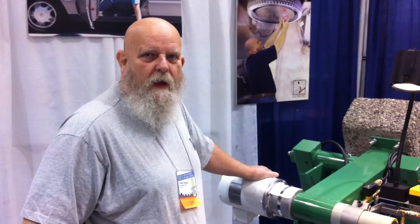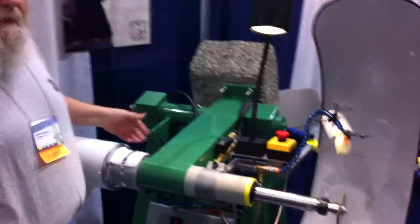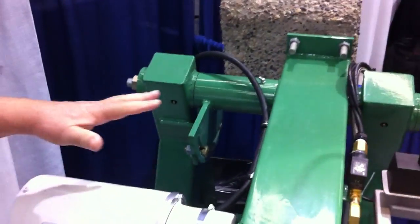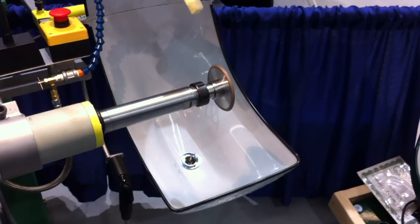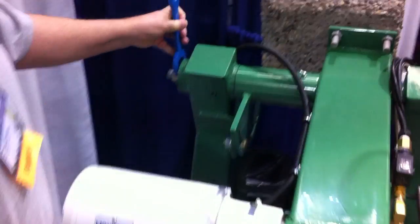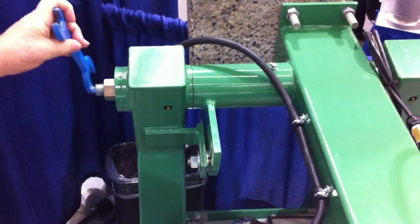This is the height adjustable lathe. We're at our booth at GAS in Seattle, just to demonstrate a bit about the tool. Height adjustable is wonderful. This whole thing is totally water sealed, so when you're done working, you can hose it down or drop it in the river to clean it off if you want. It's got two adjustable positions.